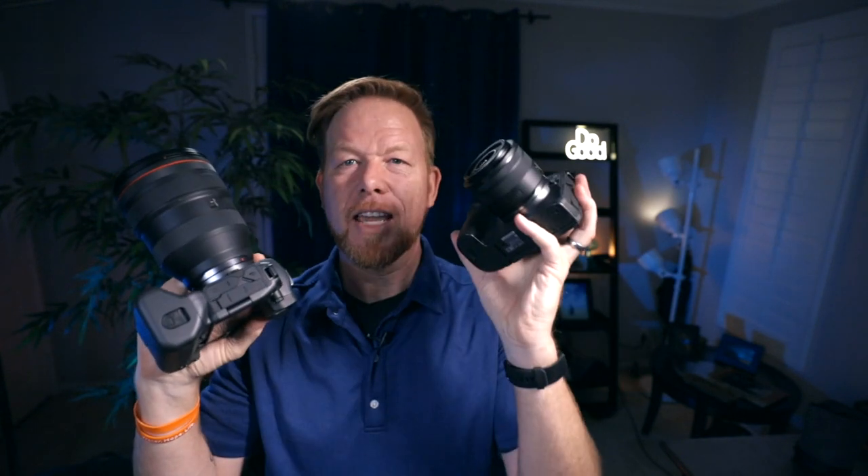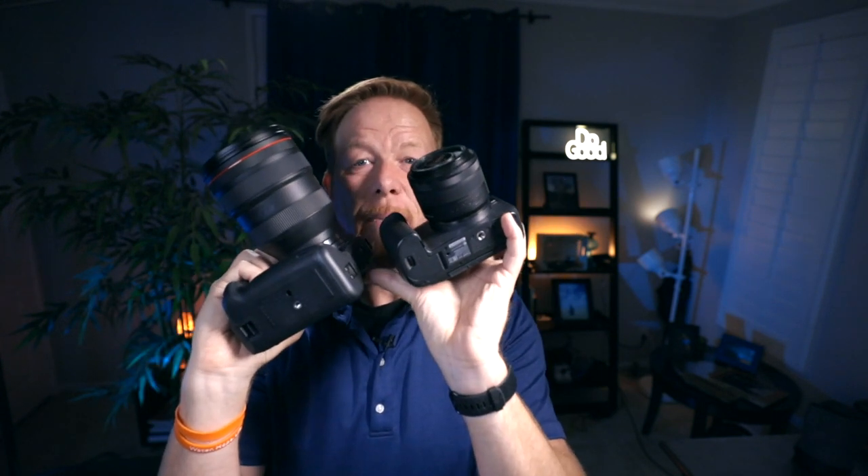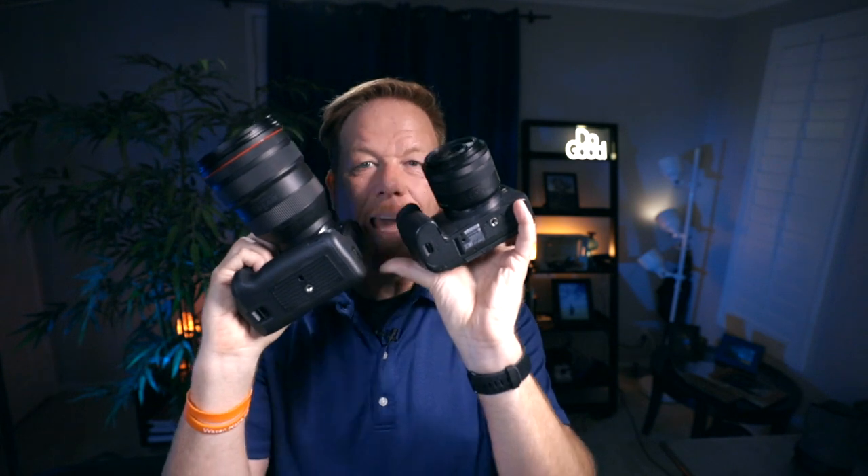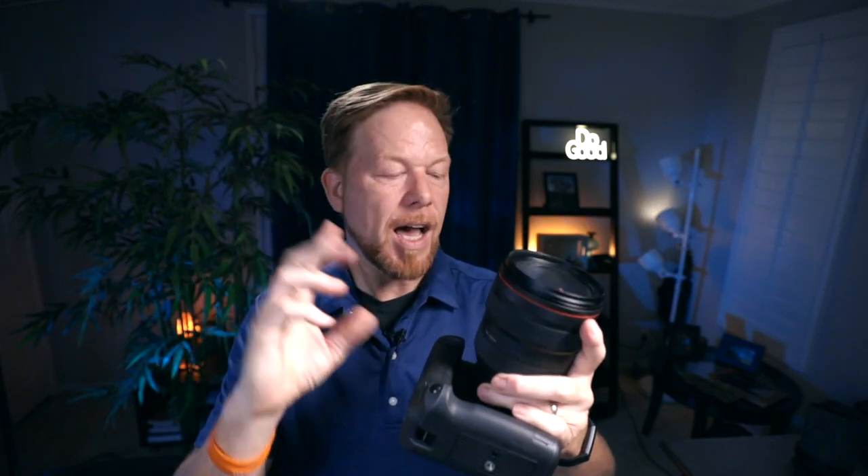We have the 28-70 RF lens and here's another EOS R for comparison size-wise, because one of the biggest things you're going to hear me talk about is the absolute size difference and the weight difference on this camera. We're going to talk about the size, the weight, the cost, and who it's for.